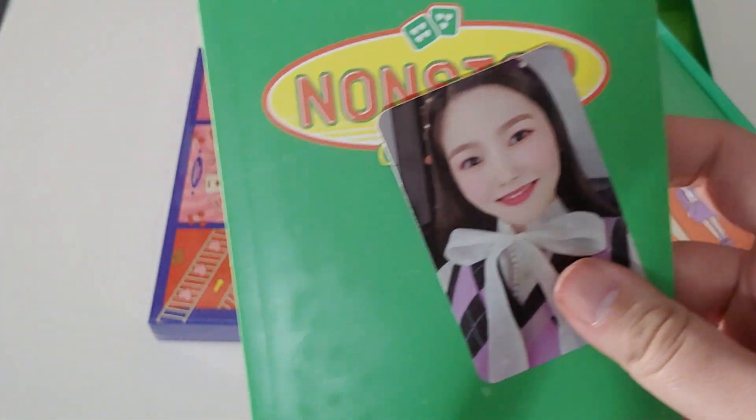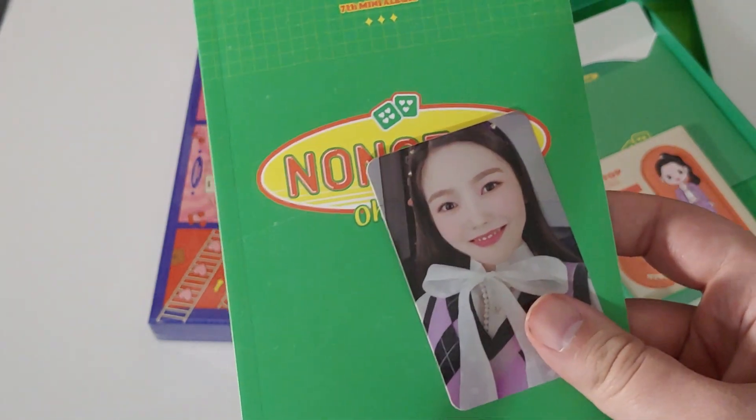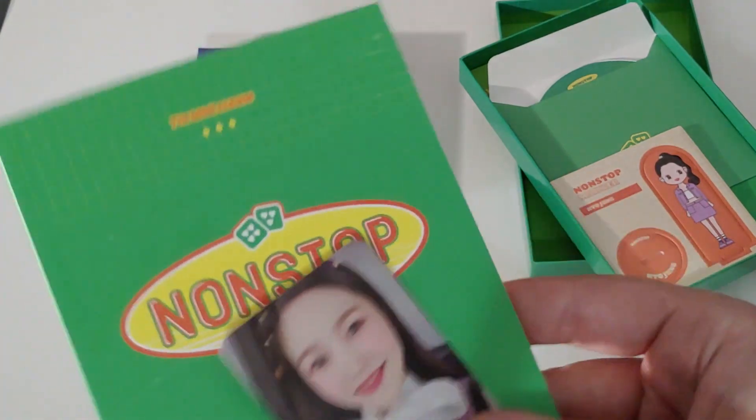I don't think I'll trade her. I think I'll just buy Sunghee or Aaron's card in the future, depending on how complicated that might be. That might be kind of expensive — there's only one photocard per album, which usually leads to it being like over $10 for a photocard, which I don't prefer.